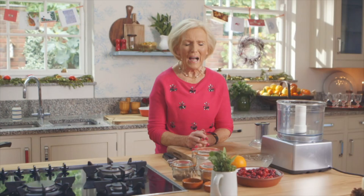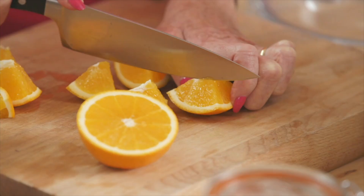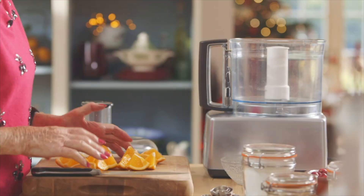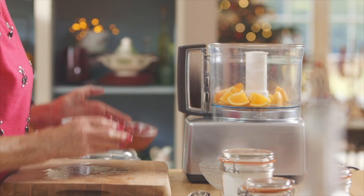I don't think that the Christmas dinner is complete without cranberry sauce, and mine is fresh cranberry sauce — no cooking. Roughly chop an orange and put in a blender with 225 grams of raw cranberries.